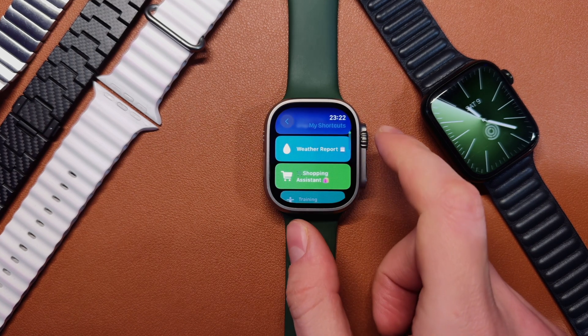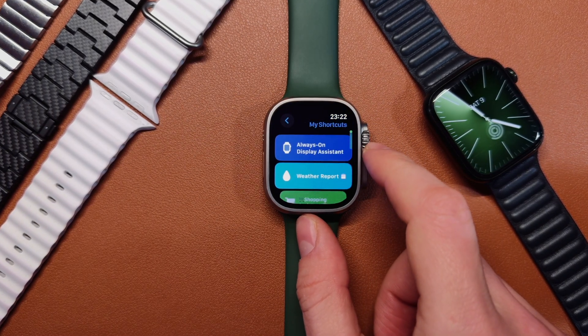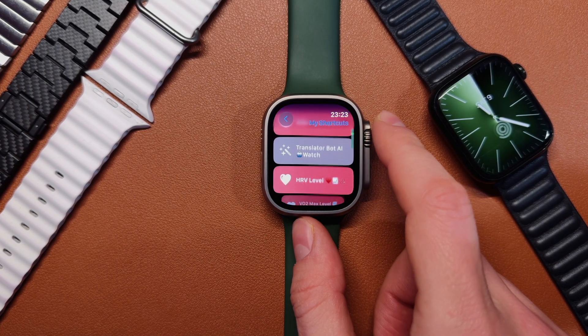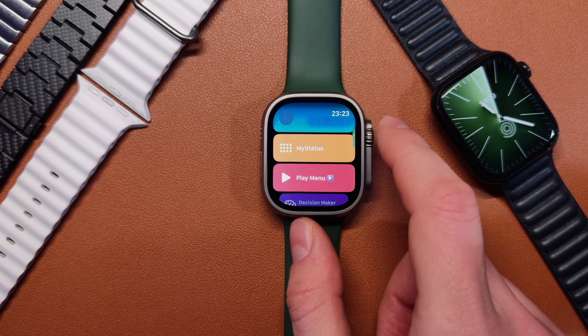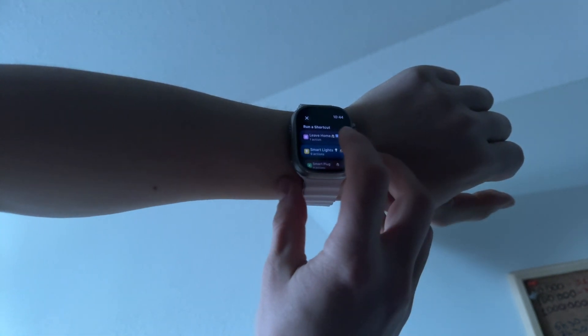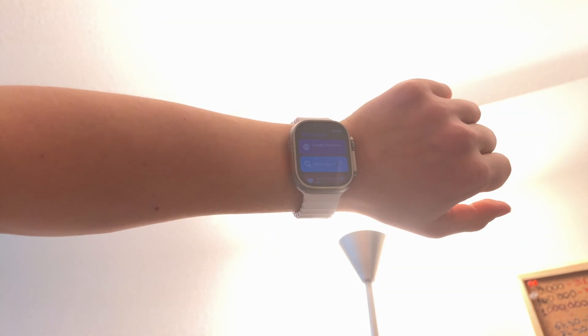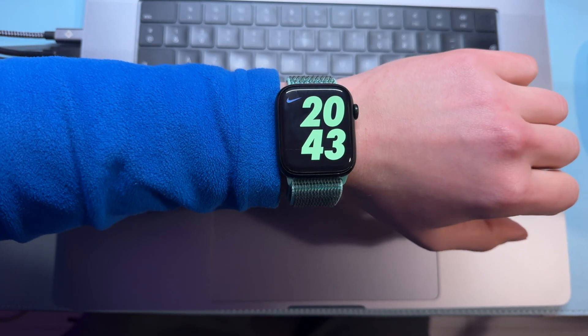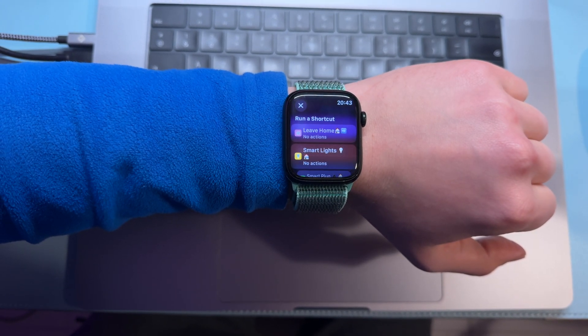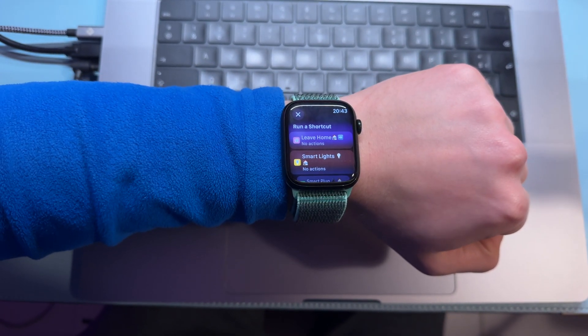If you want to try some of my shortcuts like Always On Display Assistant, Play Menu, Navigation Assistant, or Google Translate, the download links will be available in the description — you can download and use them for free. My last idea for the double tap gesture is to assign some custom HomeKit scenes like turning lights on or off. The double clench gesture on my Apple Watch launches my magic shortcut, but that's a topic for a separate video.